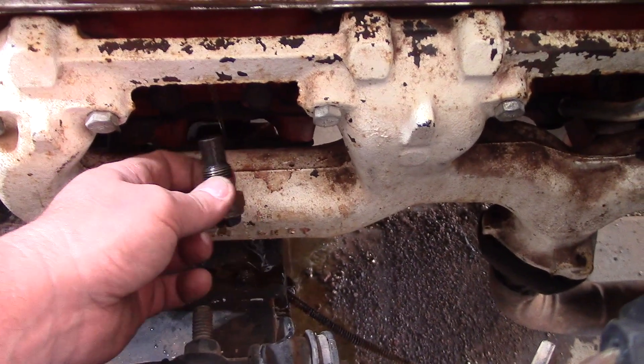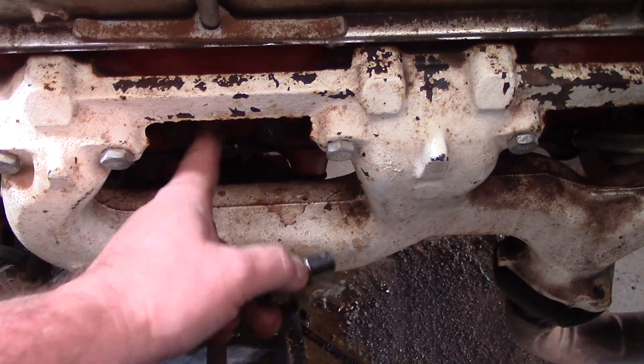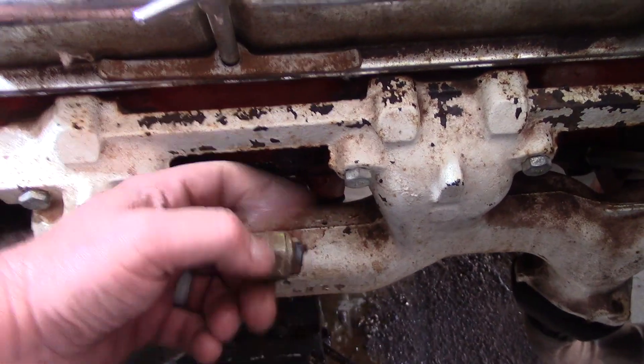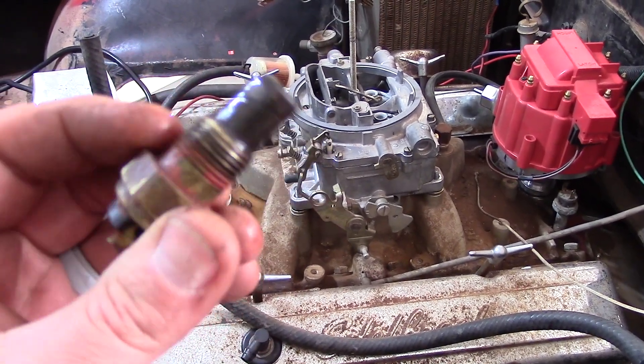I should have mentioned to make sure to drain your radiator fluid before pulling this. Luckily, we're still working on the car and this has already been done, so only a little bit came out. Here's what we're looking at — let's go to our kit and find the right size adapter to make sure we can even do this.